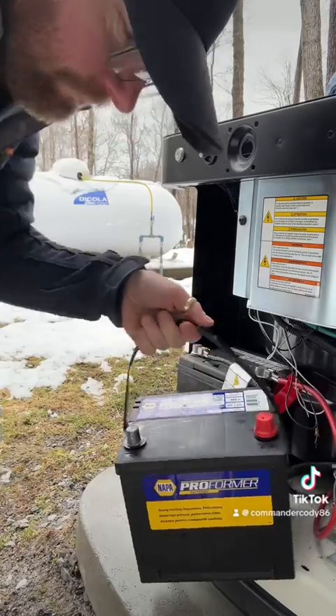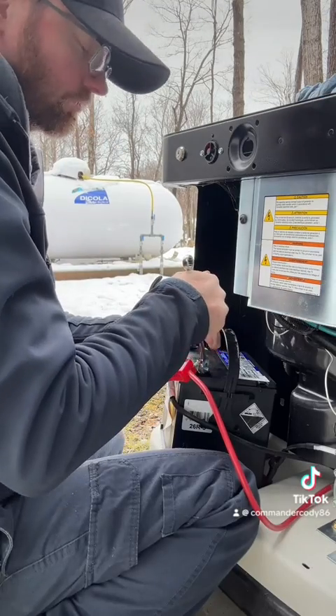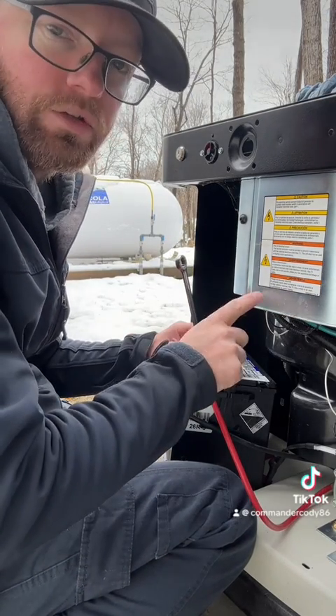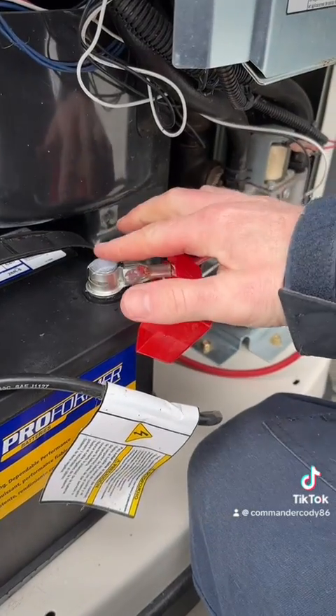Before we do that, we're going to clean out the battery compartment. When installing a new battery, it's always important to make sure that once you're tightening the positive terminal, it does not touch any grounded surface. With the new battery in, you put some dielectric grease on the posts. This will prevent sulfate and corrosion on the posts.